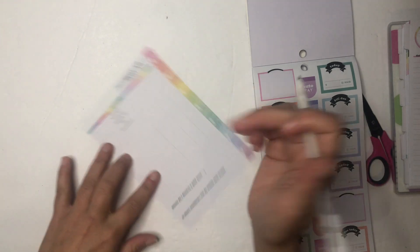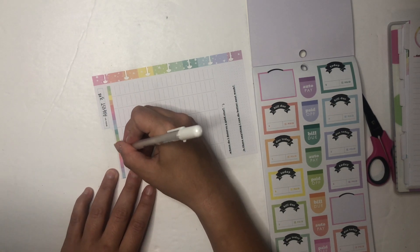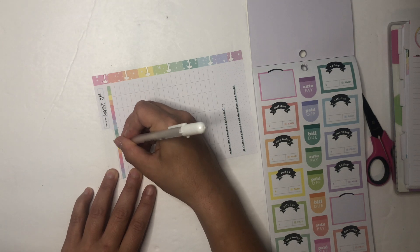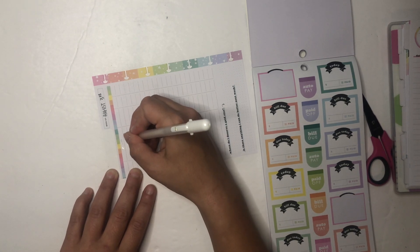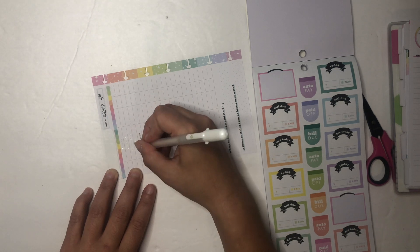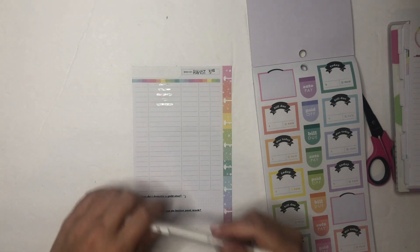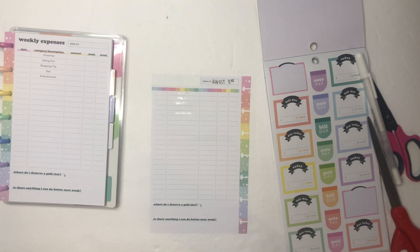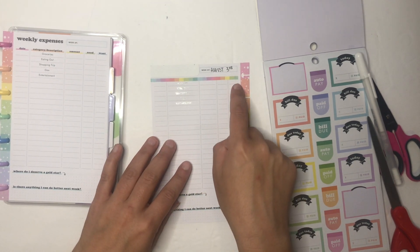I get paid on Mondays so I'm writing my payday date there. I'm still out of whiteout correction tape, so I'm going to use this jelly roll to cover these up — it's easy to write on once it dries and you won't be able to see underneath once I write over it. As I'm starting to do this I'm realizing another way I could amend what I saw to make it work for me — I'm still going to use the top line as headers.